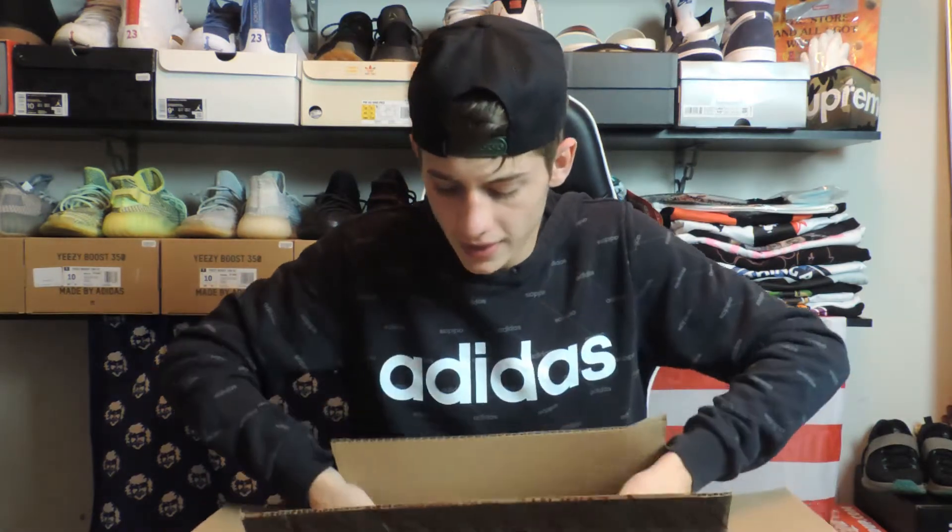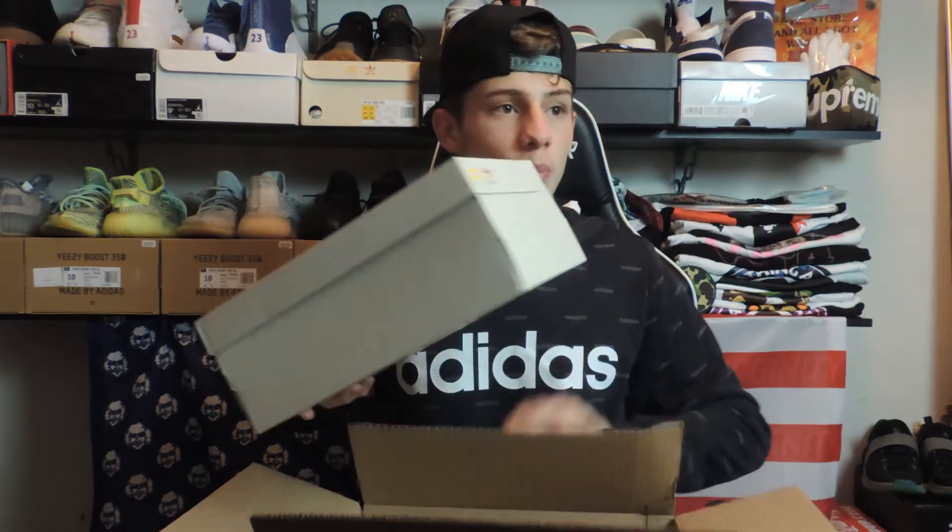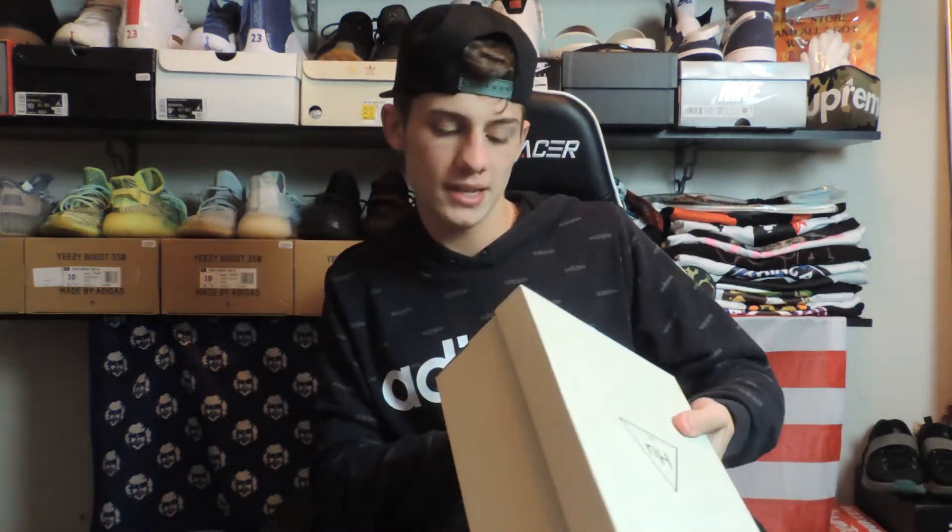Hopefully you guys had a good Thanksgiving. Let's get right into this — I'm just going to open this and let you guys know what I think about it and the resale value on it. So you'll see here that this box is a little bit smaller than I would usually be getting. This is a size 8.